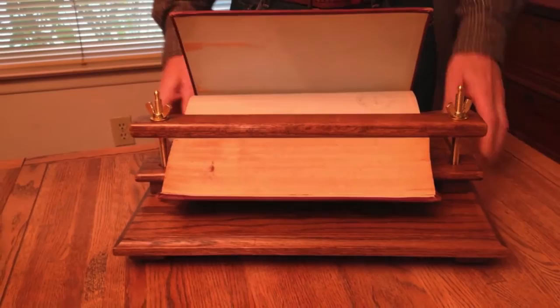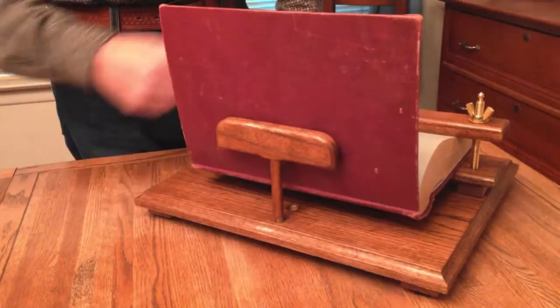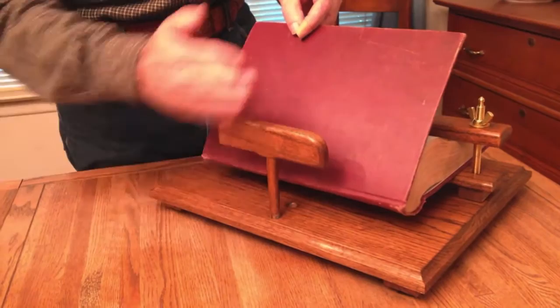Some of these old books, if you let the cover flop back, it could tear out the end paper, so this is provided for that. I also have another hole here for smaller books and you just move this forward.